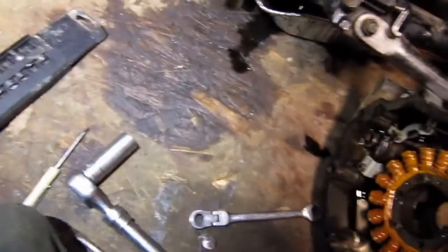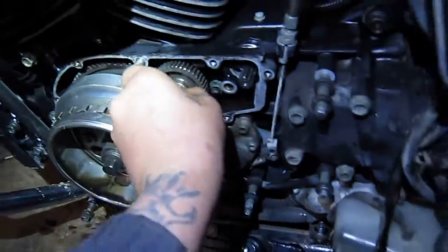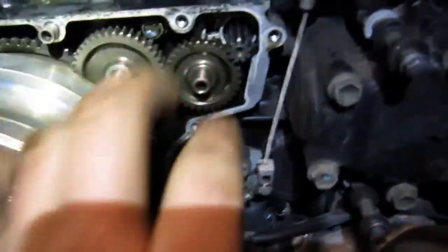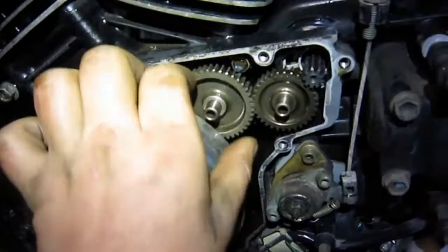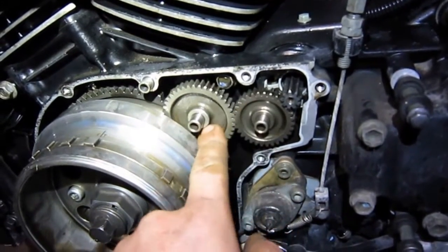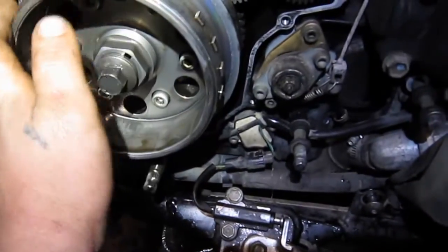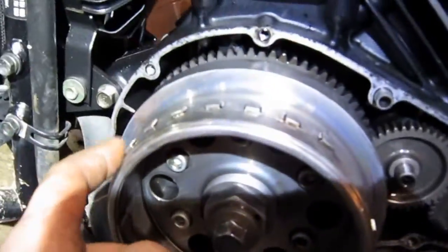There's a gear that goes right there — see if I can get it back in there — and then another one that goes right next to it that connects the starter. When I first started pulling this cover off, that was the first surprise: gears coming out because the dowel stayed in the cover. There's your starter clutch assembly — that's actually the starter gear connected to this here, and then another one onto the starter clutch ring gear.